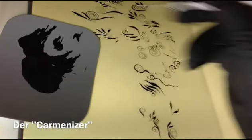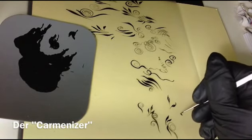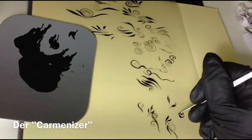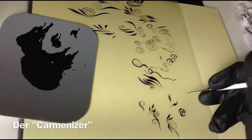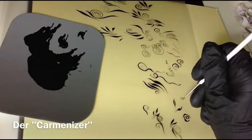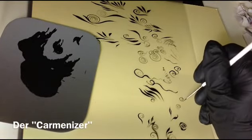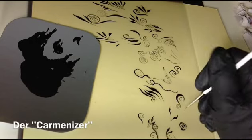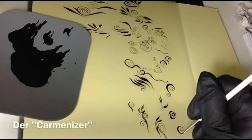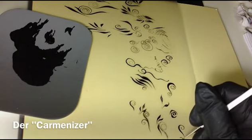Zum Beispiel nehme ich den Carminizer auf jeden Fall, wenn ich diese kleinen Rosen male, die ich auch auf dem Video gezeigt hatte. Also diese, die so drumherum gemalt werden, male ich damit, weil der Maroscha ist dann dafür doch ein bisschen zu lang. Also: Schnörkel, Druck, Mittelpunkt, Dreh, Druck. Spiegelverkehrt: Mittelpunkt und Druck.